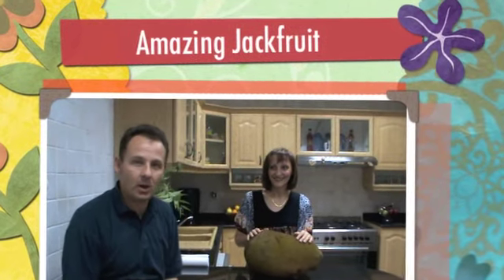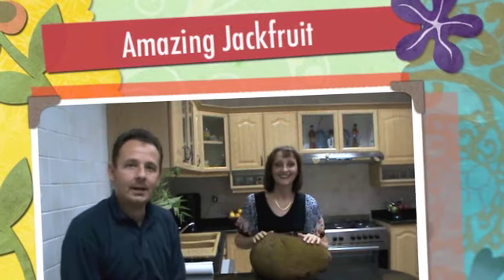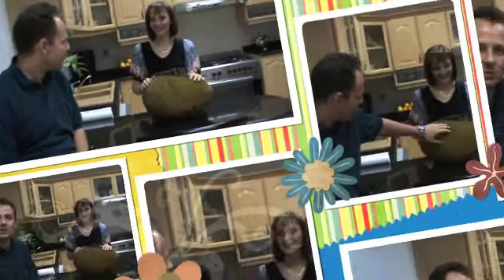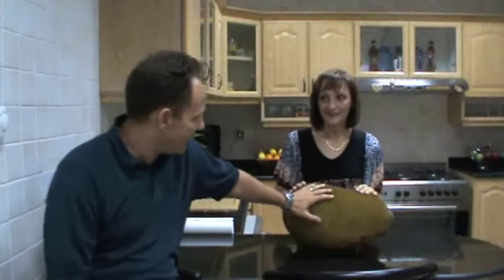Hi everybody and welcome to another episode of Energize Forever TV. This is Fabrizio Palli and Celia. We have something very weird looking here. What is it, Celia? The jackfruit. It's one of my favourite fruits. A jackfruit — very weird looking fruit.